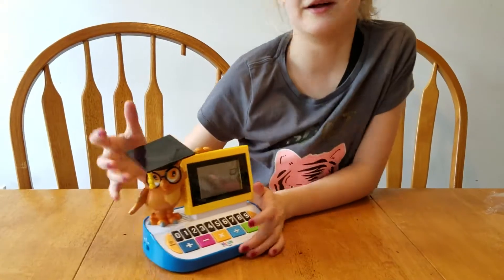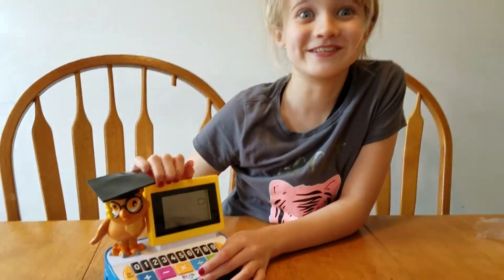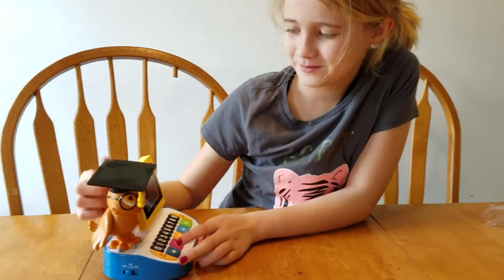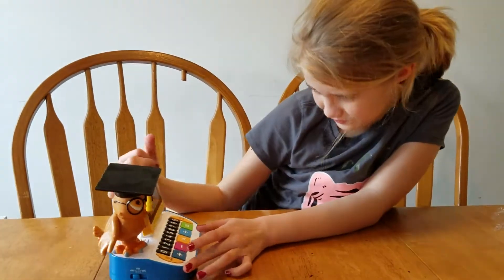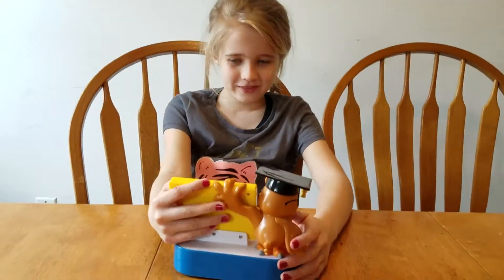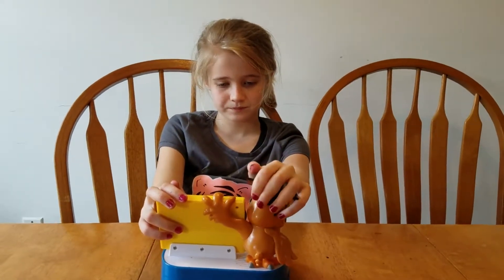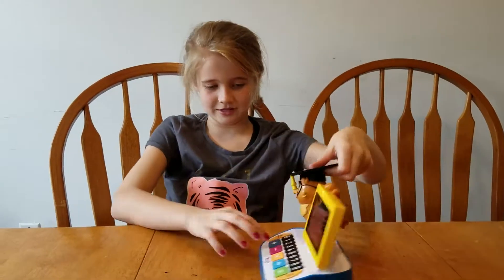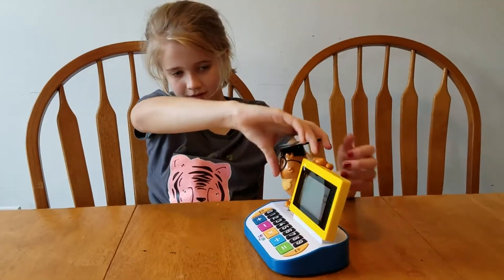Let's change this back to English so we can understand it. Goodbye. Hello. So what do you think — is it cool? It's really cool, especially for younger kids. Because if you look closely, it goes up to thousands. This is a basic function calculator — it's addition, subtraction, multiplication, division, and equals.